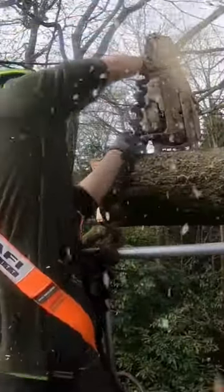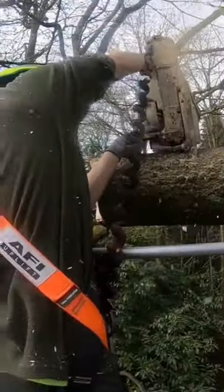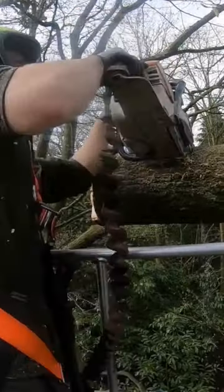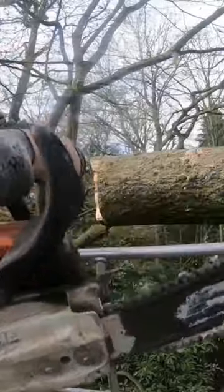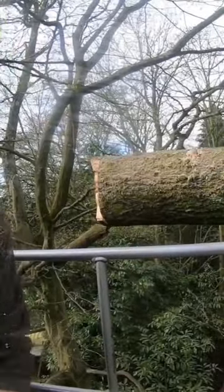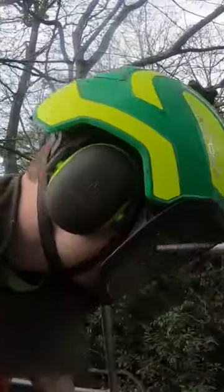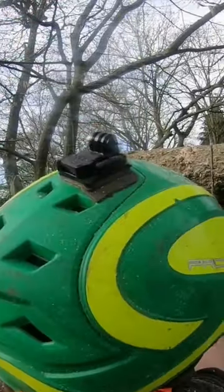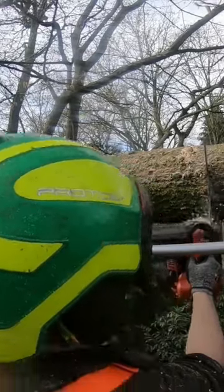Not really doing much of a final cut with the top handle — you can see that the 500i is doing the grunt of the work. And you might be laughing and saying, why don't you just finish it off with the 500i? Well, I can tell you, holding the 500i out like that, even though it is a light saw for the power that it has, it will eventually start making your arms ache.